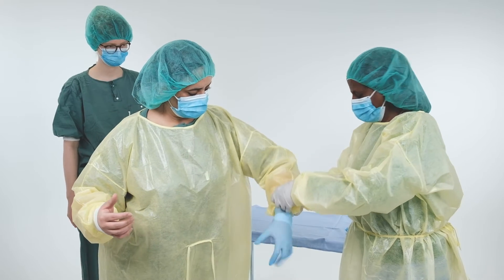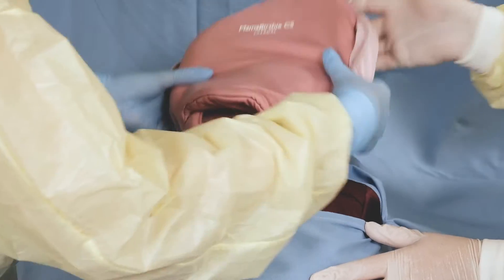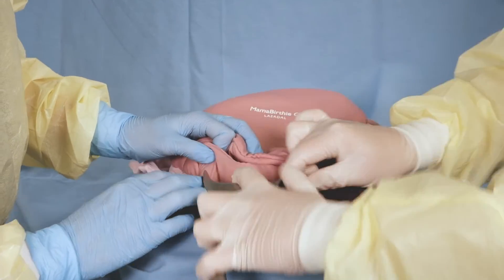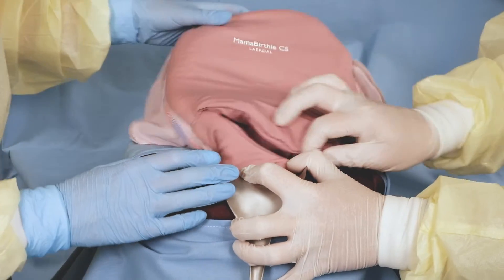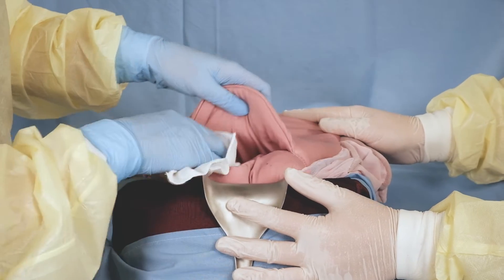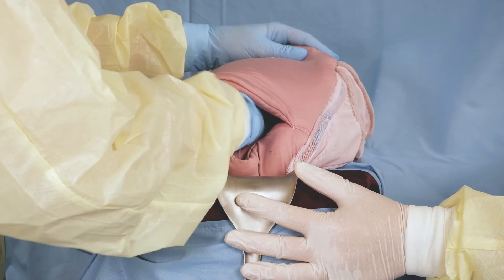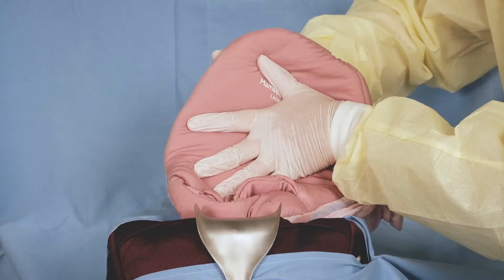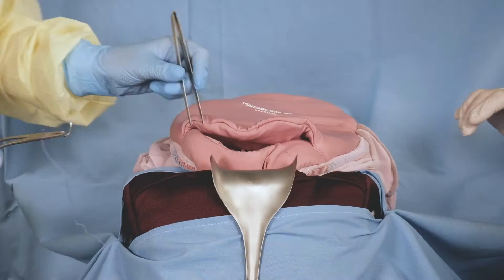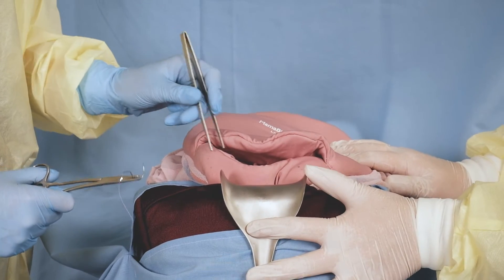The learners should now prepare for simulation. To start, exteriorize the uterus and check it to identify any bleeding points. If the bleeding is diffuse, perform a bimanual compression and assess if the bleeding is controlled. If bimanual compression is successful, proceed to place the compression suture.